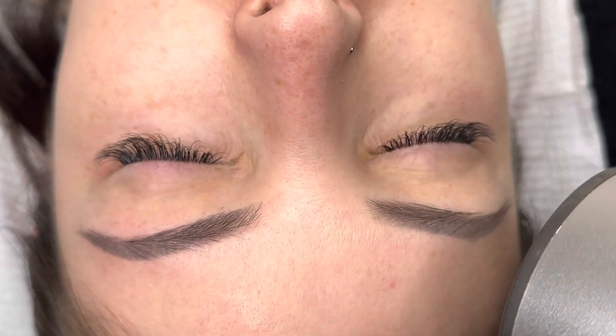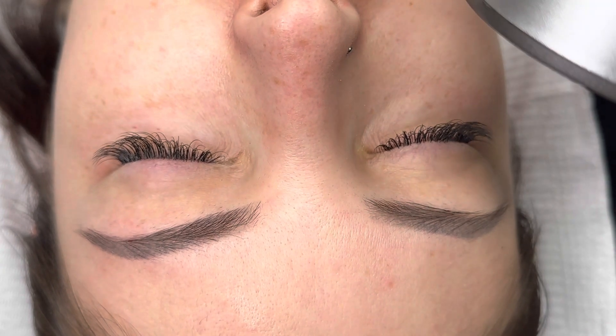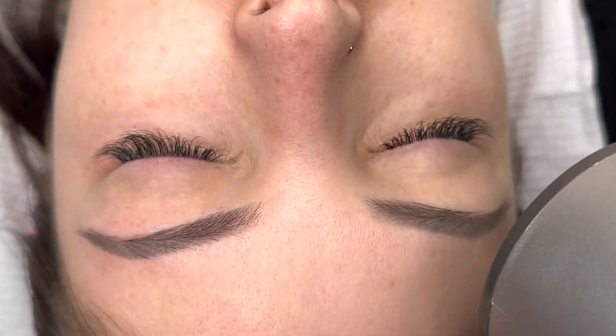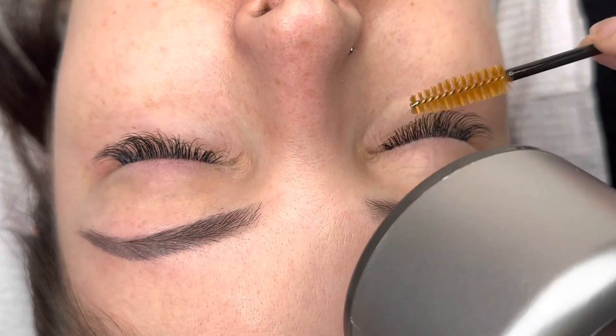Thank you guys for watching. This was a quick one. I'm going to be uploading every Friday — a new tutorial, a new lash-with-me, something lash related. If you guys have any suggestions, please drop a comment and let me know what you guys want to see from me.